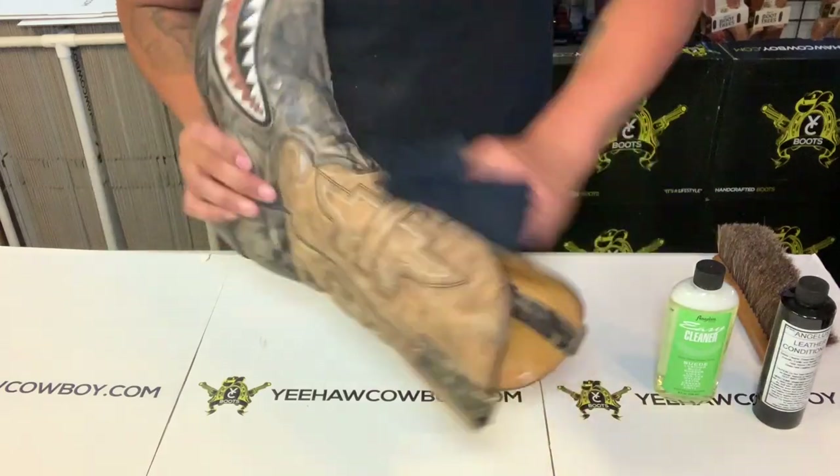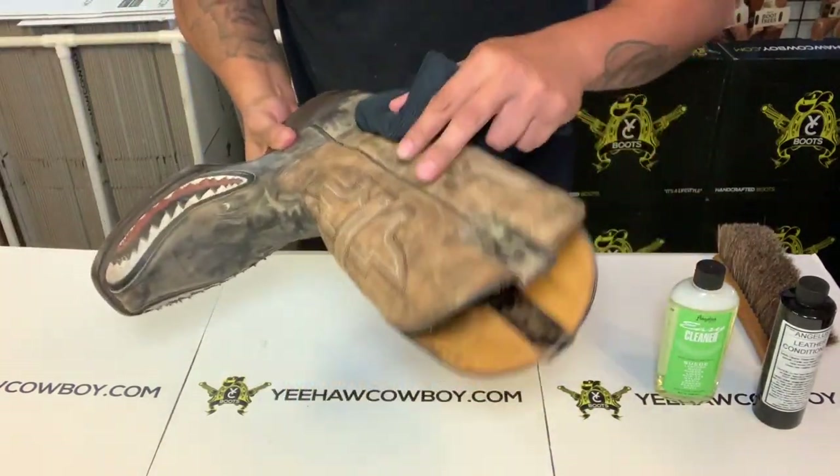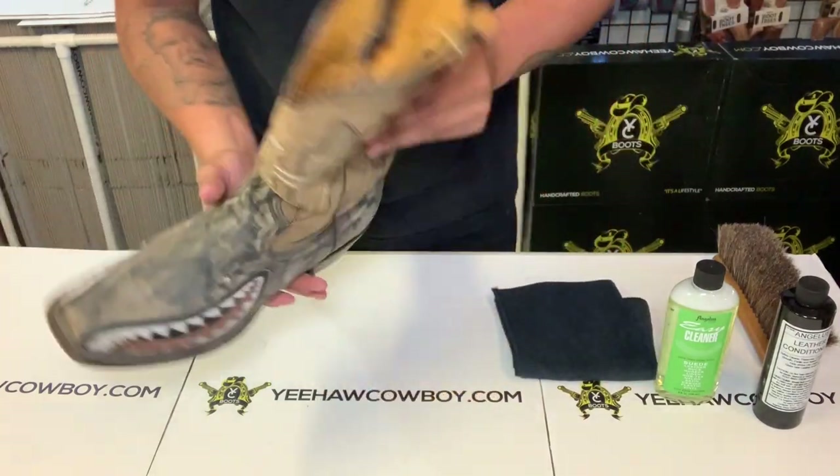First, of course, you're going to dust them off — make sure nothing's crazy on there. Just make sure you clean them off, make sure it's very clean. You know, just dust it off; it might be dirty.